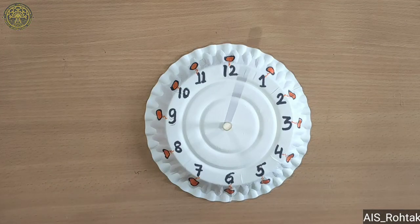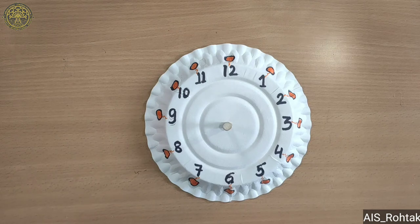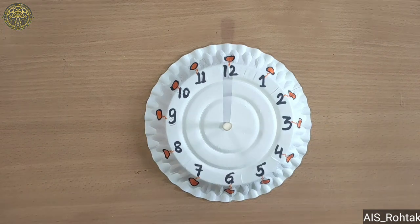Now look how it's working. See the time: 2, 3, 4, 5, 6. How will this work? We have to take a torch and rotate it around the sun. This model is working only in daytime, so you can keep it in the sun.